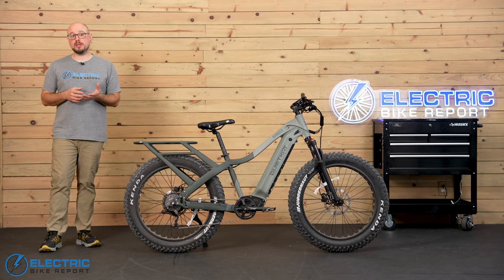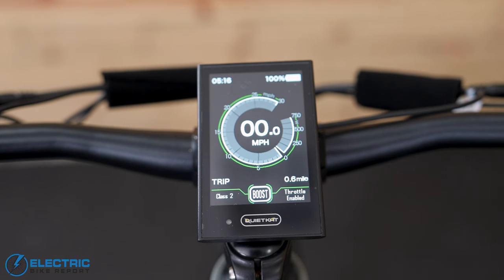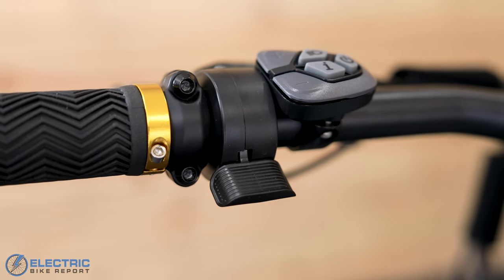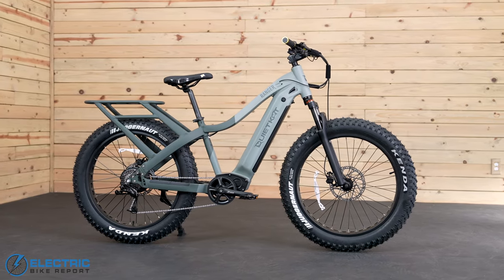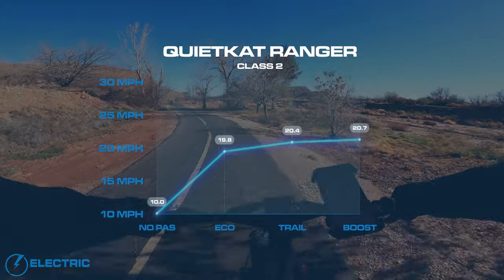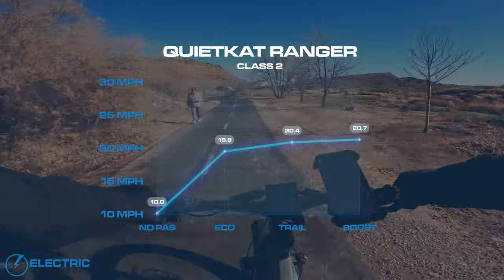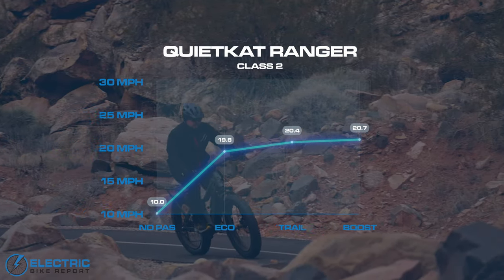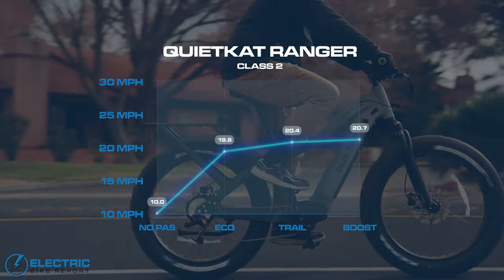The Ranger ships as a Class 2 e-bike with throttle and pedal assist up to 20 miles per hour, but it actually has four riding modes or class settings, each with three pedal assist levels that you can swap through in the settings menu. In Class 1 mode, the throttle is deactivated but the motor still goes up to 20 miles per hour when you're pedaling. In Class 3 mode, the bike goes up to 28. There's also an unlimited setting where I could hit about 30 miles per hour with either the throttle or pedal assist. I started with no pedal assistance and hit an even 10 miles per hour with some effort, but when I turned on the pedal assist system, I hit 19.8 miles per hour right away in eco mode. There was a slight difference between trail and boost modes at 20.4 and 20.7 miles per hour, but there wasn't a whole lot of room for variation with such a fast starting point.